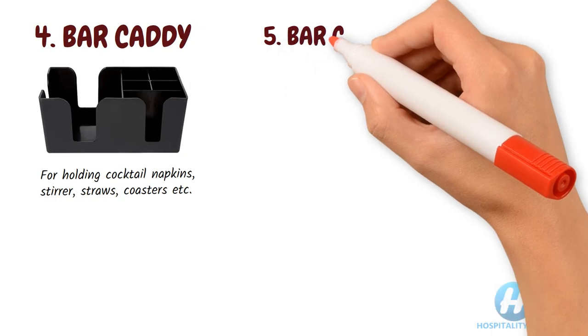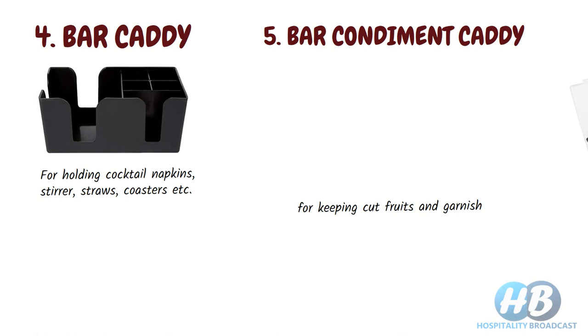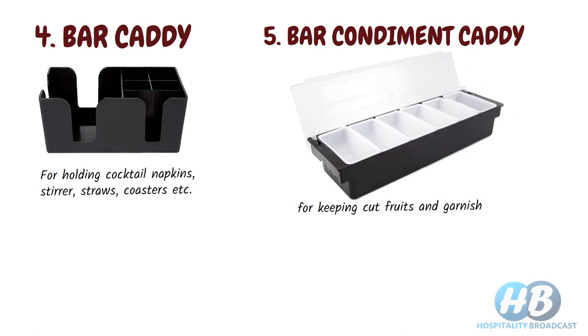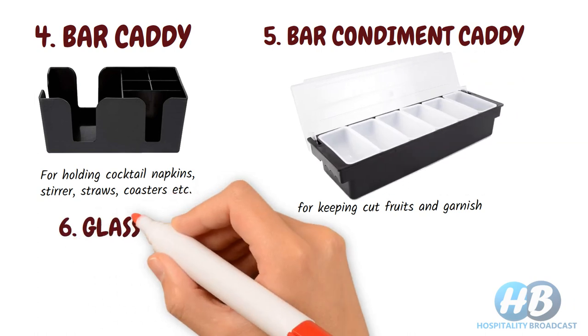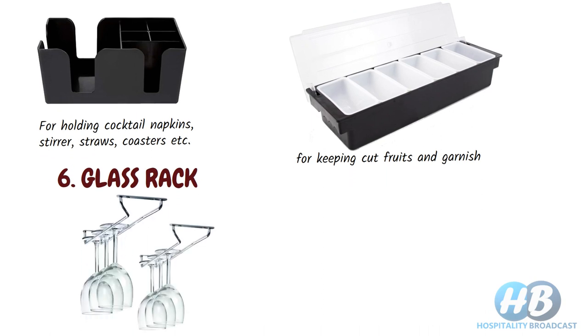Bar condiment caddies are for keeping cut fruits and garnish which are used for making cocktails and mocktails. Glass racks are used to keep glasses, which can free up valuable space and keep glasses protected. They may be found in different shapes and sizes.